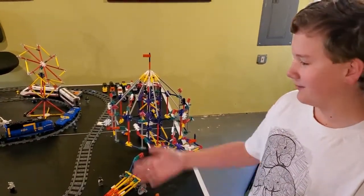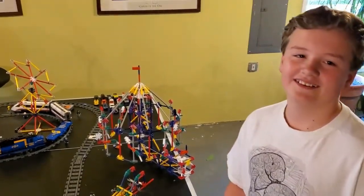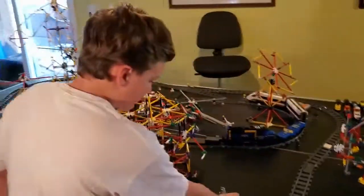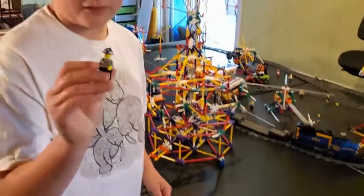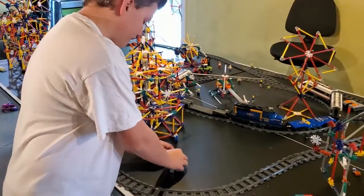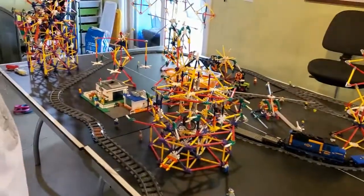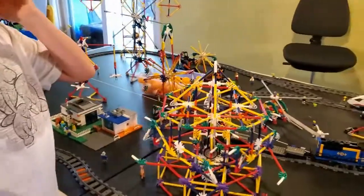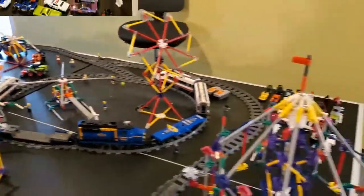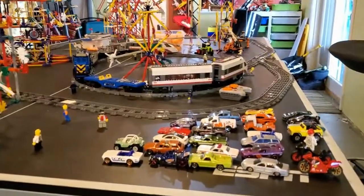Of course, all amusement parks have people. Right now there wouldn't be any people, but this is supposed to be for after the quarantine. I used little Lego people — I have tons of these little figurines — to make this park seem alive. I've also incorporated a bunch of Legos and Hot Wheels cars for the parking lot, because if people are here then you need a parking lot.